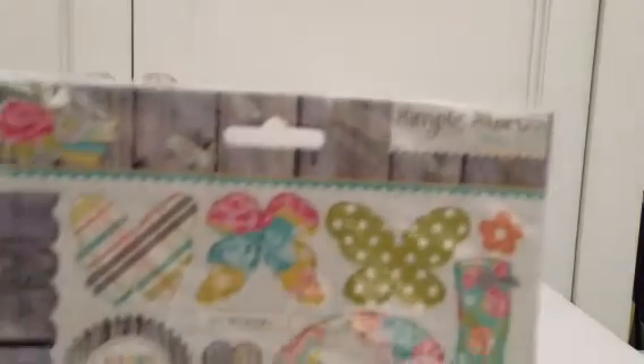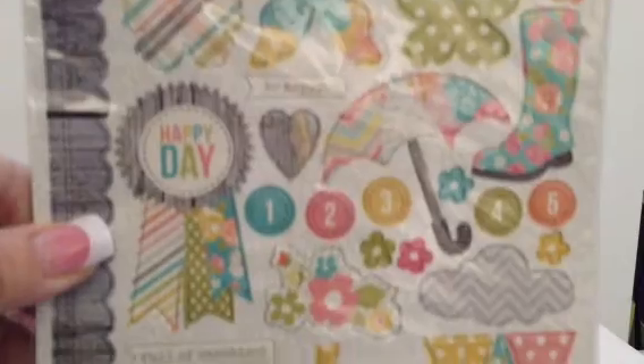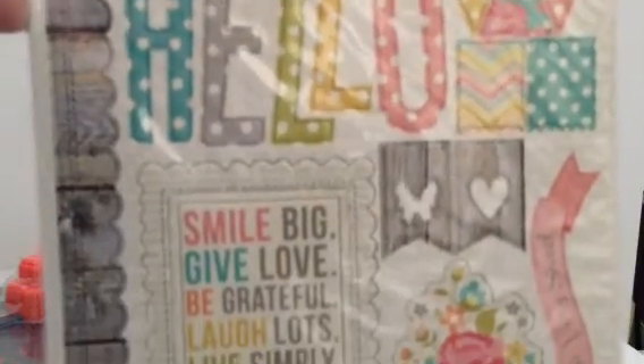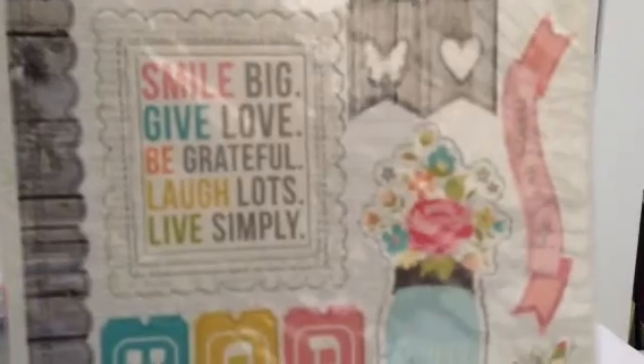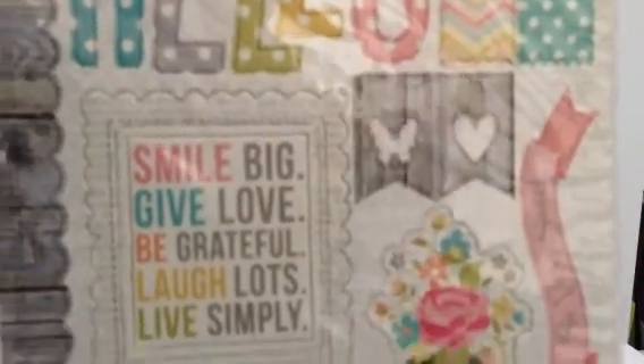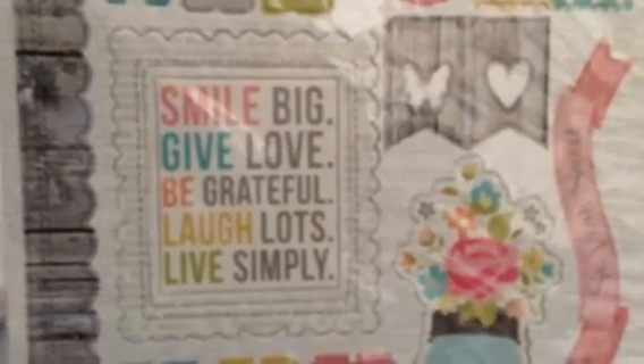So I got the chipboard pieces and I love this paper. I think Simple Stories is connected to My Mind's Eye — it seems very similar, and I love My Mind's Eye. But I love that 'smile big, give love, be grateful, laugh lots, and live simply.'